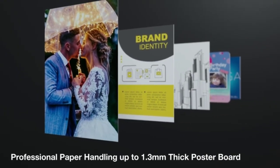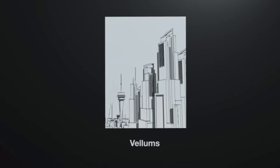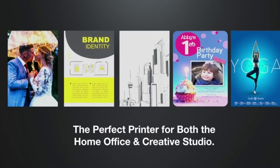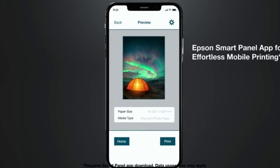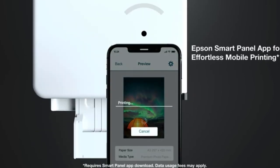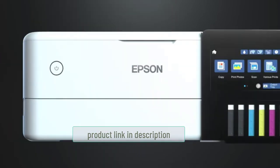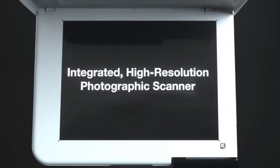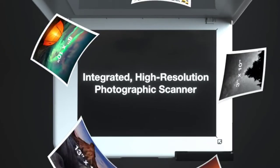The ET-8550 is a photo sublimation printer, quite different from the other Epson models discussed. Its low-cost replacement ink bottles let you print 4x6 photos for about 4 cents each, compared to 40 cents with cartridges. The EcoTank Photo also lets you print on special papers like matte and gloss, which are hard to find in cheap photo printers. It is a very compact printer that can fit in most home sublimation setups.